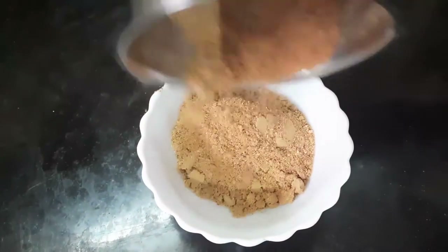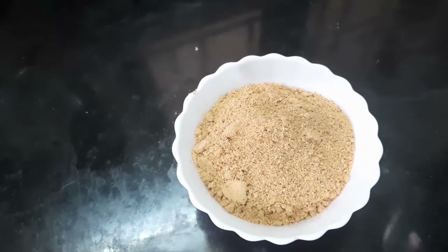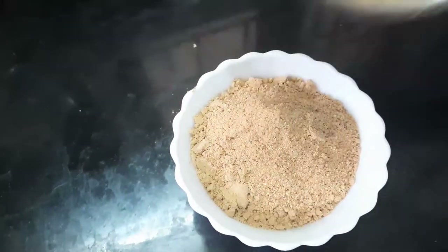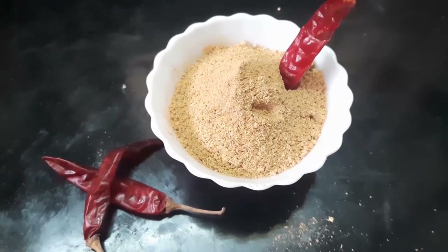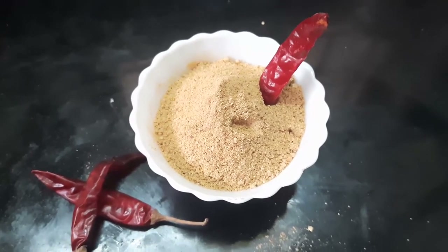Now I am going to cook the powder. I will show you the powder in the next video.